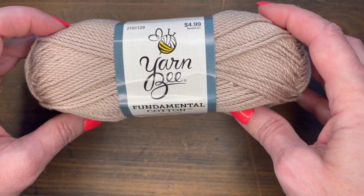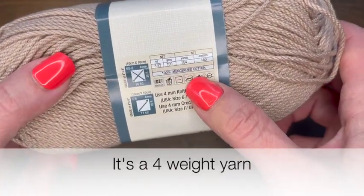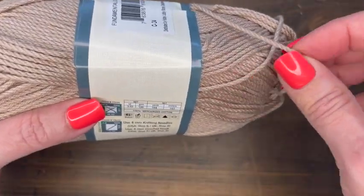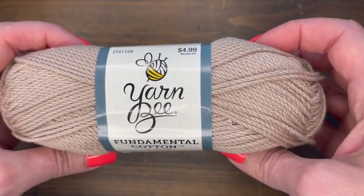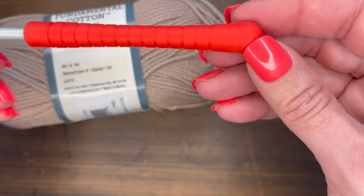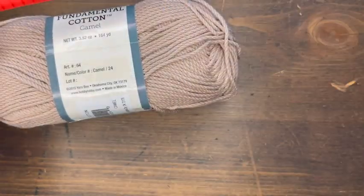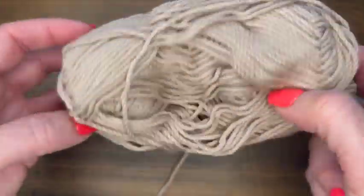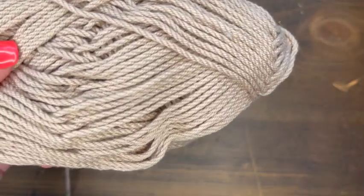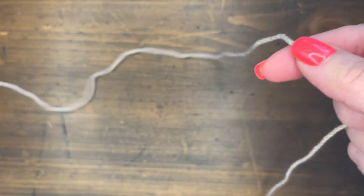For this project I used Yarn Bee Fundamental Cotton in camel — it is 100% mercerized cotton, has a really nice twist and a stiffer feel, which is what I was looking for. I wanted that macrame kind of feel to the project. Aside from that, I used a 5mm hook from Pony and a yarn needle. I'll show you how much yarn I have left after the project. I have an idea for what I want to do with the other skein — if it works out, you will see it as a tutorial.